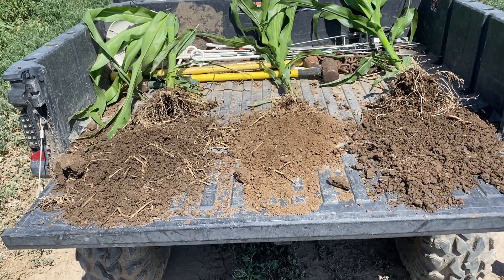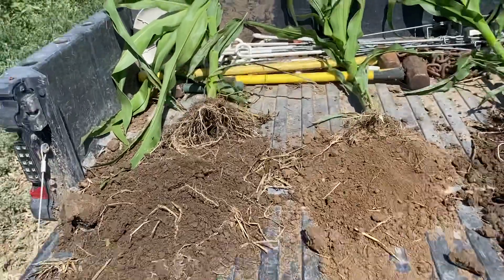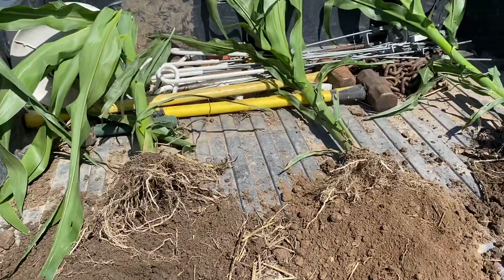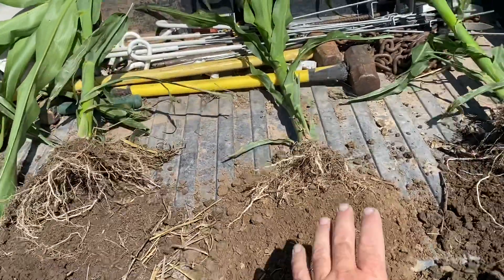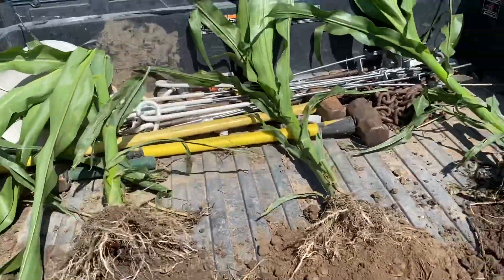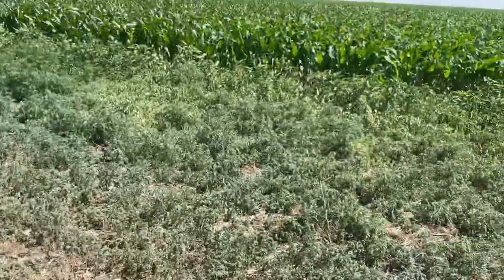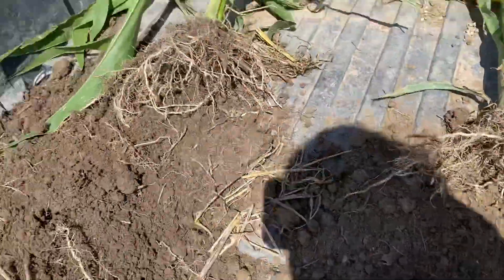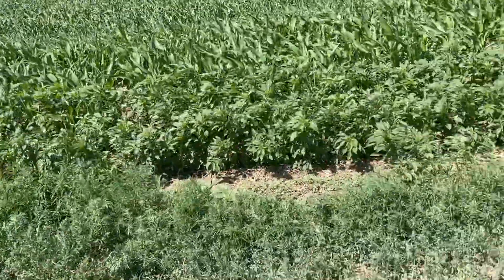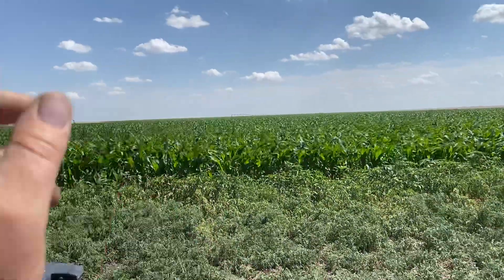Okay guys, this is a quick video to show how quickly you can change the health of your soil utilizing cover crops. These three corn plants come from three different fields. This one is from my neighbor's field, the third one came from this field to the south, and this one comes from this field to the north.